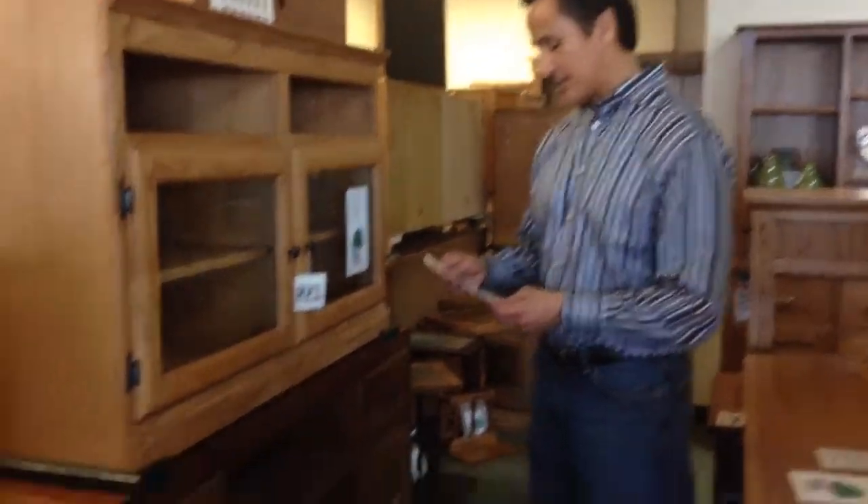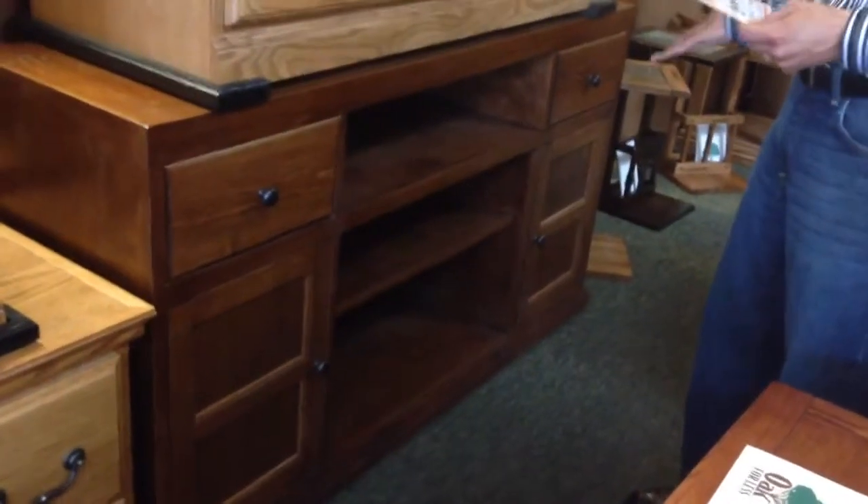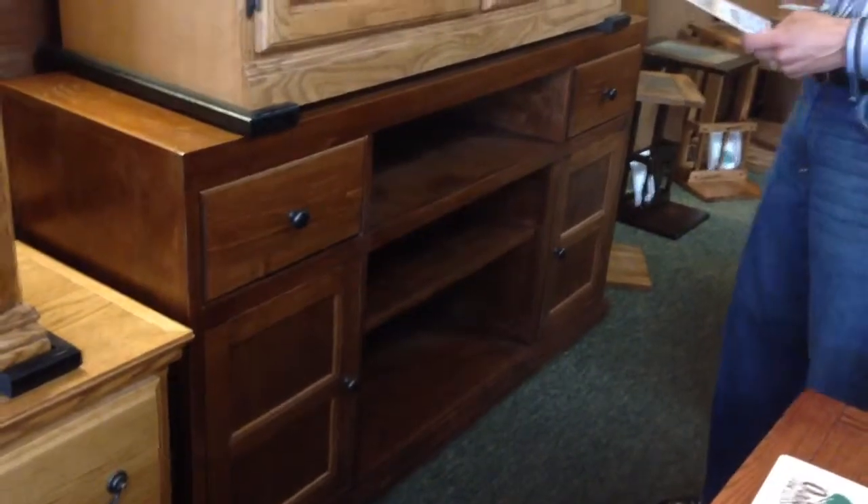Hi, this is Michael with Oak for Less Furniture here at the Mesa store and we have a great clearance item. The clearance item is a TV console right here, and it retails for $799, now $399.